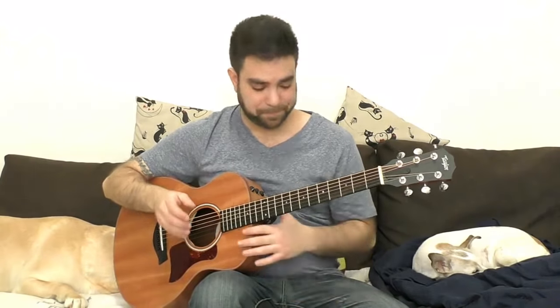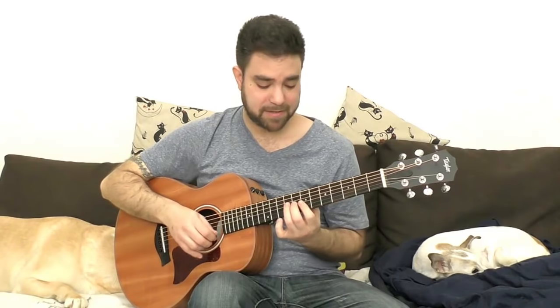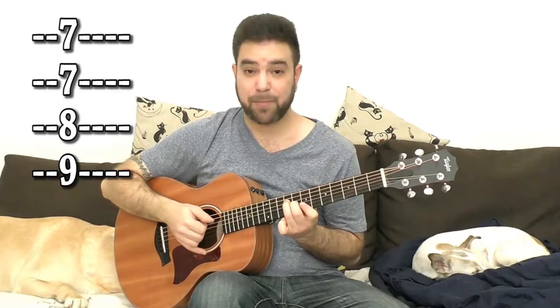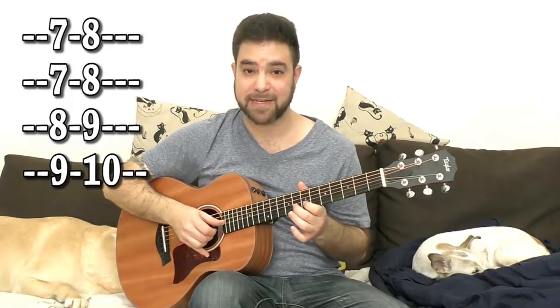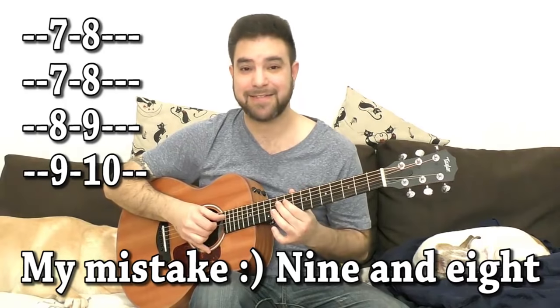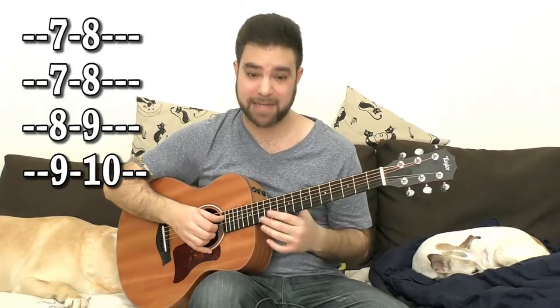But this is the wrong way to go about it. The right way is to take a chord shape — the F shape. Let's play it on seven. So we have seven, seven, eight, nine on strings one, two, three, and four. We're going to take this chord up one fret to eight and play all of these notes: eight and seven on the first string, eight and seven on the second, ten and eight on the third, and ten and nine on the fourth. And this is our very, very basic ethnic scale.